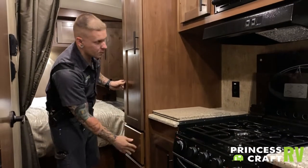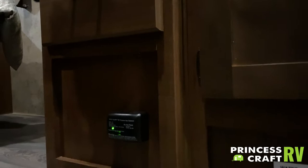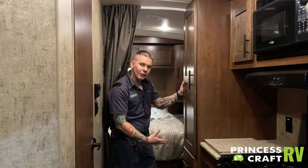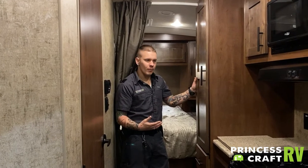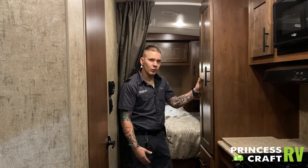We do have a carbon monoxide LP leak detector down on the floor that is wired into the 12-volt section of the camper — no batteries to change. It will indicate to you which gas it is sensing by a series of lights on the unit itself. It does have a test button and functions very much like a smoke alarm. It is our recommendation at the dealership to go ahead and test the function of that every time you take the unit out.